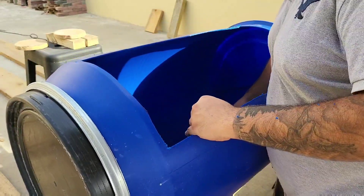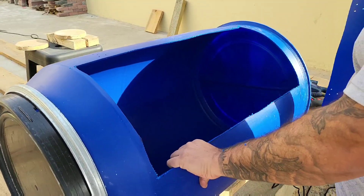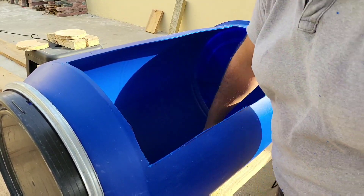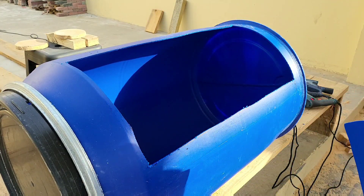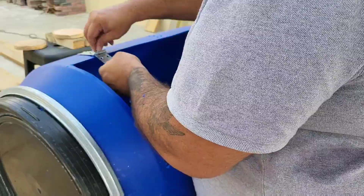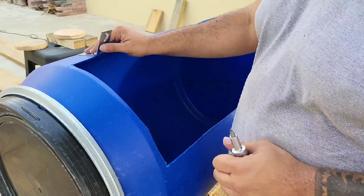And there we have it — that's going to be our door opening. Fantastic. There's the first one; I'll just do the rest and check back in a second.